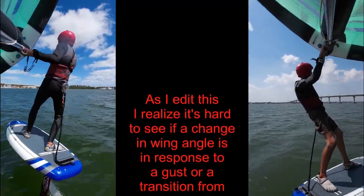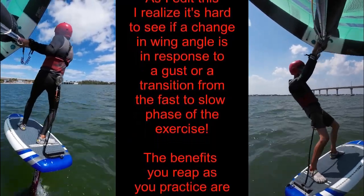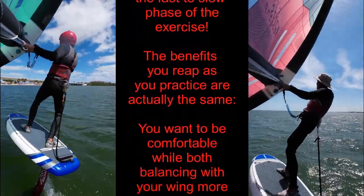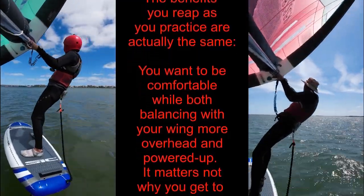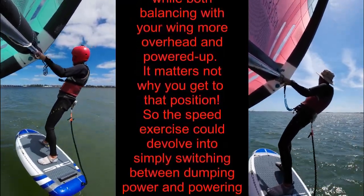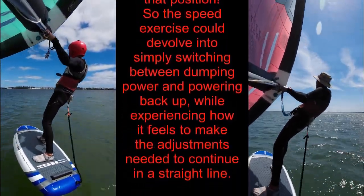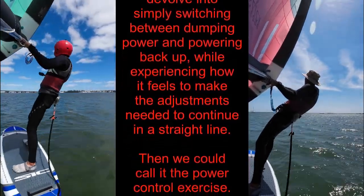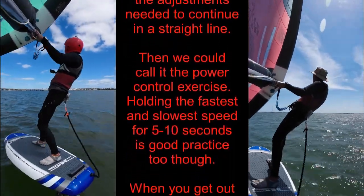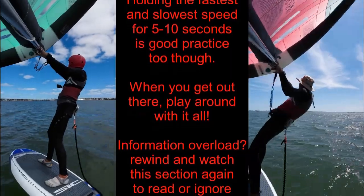Use your peripheral vision as needed to monitor your height while you keep your eyes on the horizon for balance. When you are going as fast as you comfortably can, start to slow back down — just reverse the process described for going fast. Lead the movement by slowly raising your front arm at the shoulder in small increments, until you are stable at each new, slightly slower speed. Make this process gradual, especially in lighter wind when you don't have a lot of extra power in your wing. You are looking for the minimum speed that your setup will allow without pumping. Once you find it, ride at that speed for a few seconds to complete one cycle of the speed control exercise.